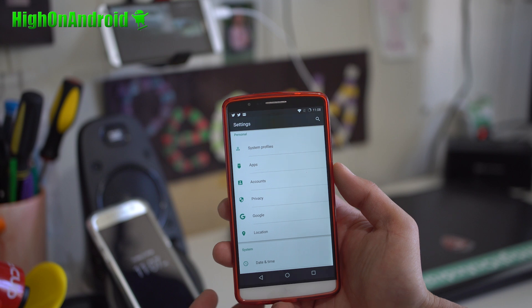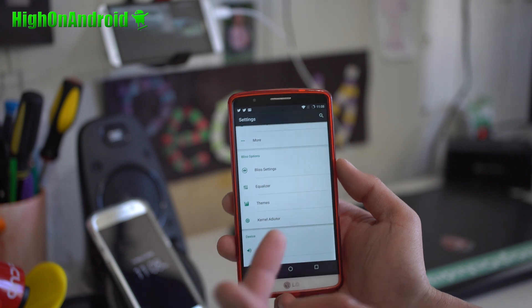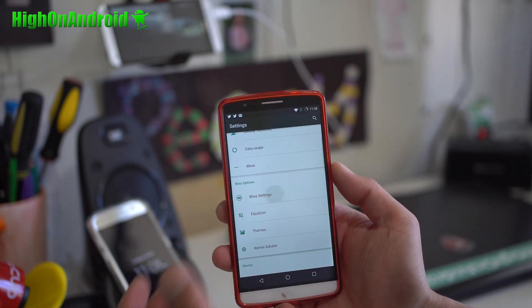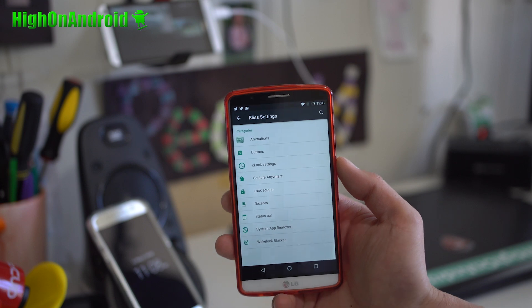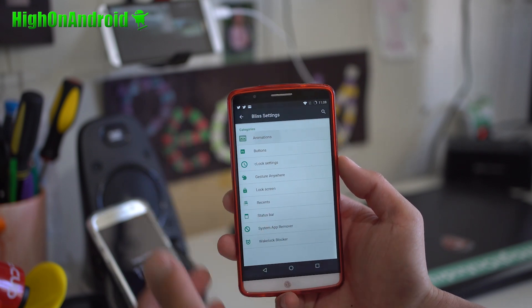I was getting sort of tired of the LG G5 ported ROM because I feel like this is a lot faster — you get all the AOSP speeds. Of course, with Bliss settings you'll be able to customize your animations.